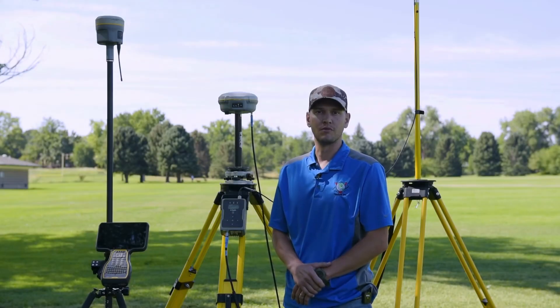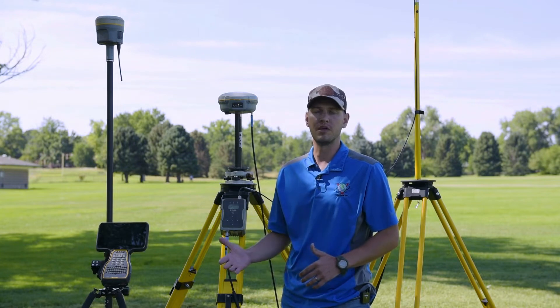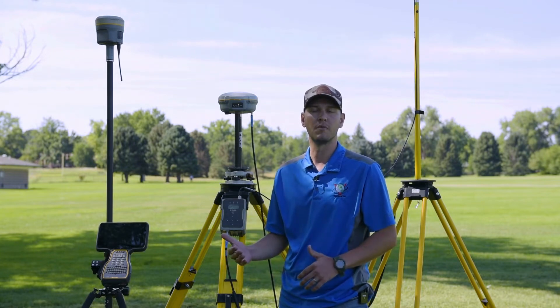Hey, I'm Mike Van Deeren with Vectors Inc. I wanted to take a quick moment and answer a question we get probably the most at our office: I can't get radio link at my Rover.